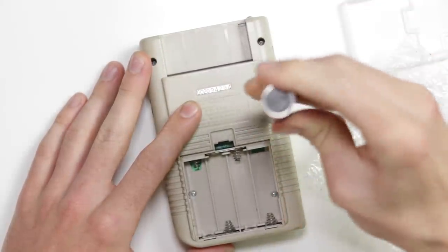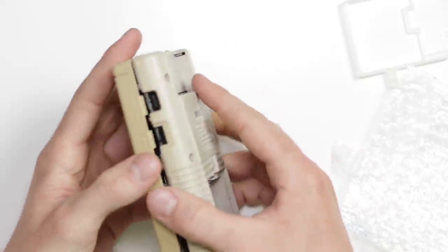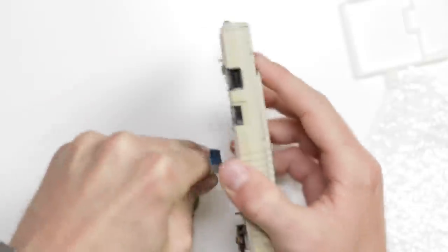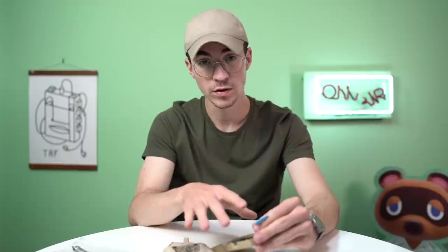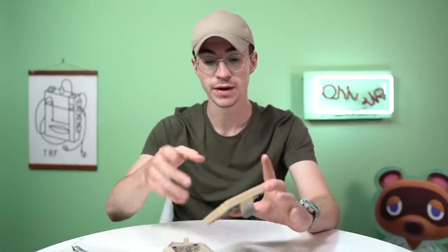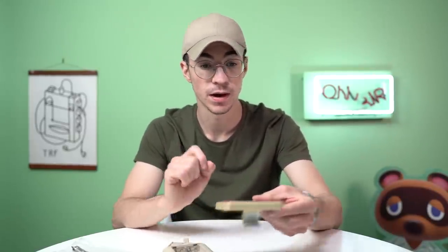So I'm going to go ahead and take this Game Boy apart and install the new IPS V3 screen. Once you've undone the six tri-wing screws on the back, you just slide the top shell out. We're not actually going to need to use any of this stuff because I've got new membranes and new buttons to put in, but obviously if you're doing this yourself you will need to take it apart a bit further — and the rest of this will still apply.